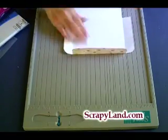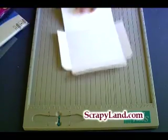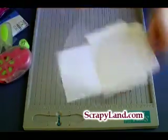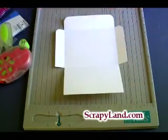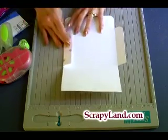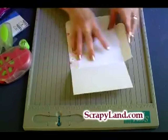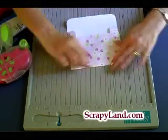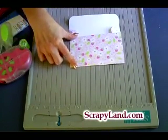Then what I'm going to do — I'll work upside down for you guys — I'm going to fold this one in and fold this one in, and this one goes up like so.